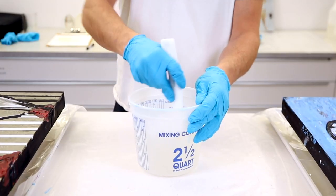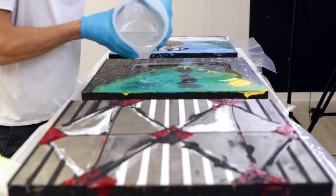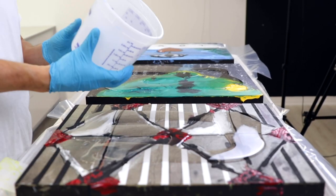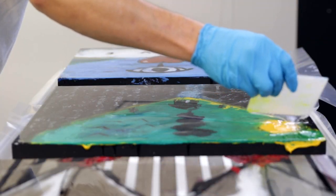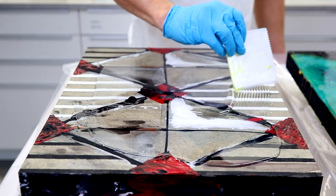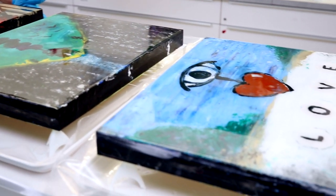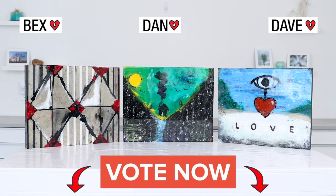A short time after, we mixed up some art resin and poured a nice clear coating over each piece. Now it's up to you to decide who wins the challenge. Is it Dave's I Heart Love piece, Dan's Home Under the Sun, or Rebecca's White Stripes? Vote in the comments below for your favourite and stay tuned for the results. Thanks for watching.